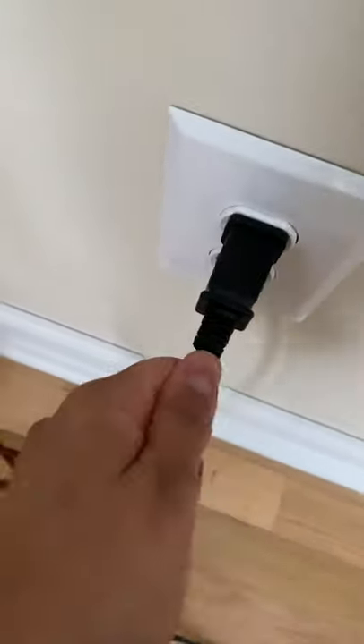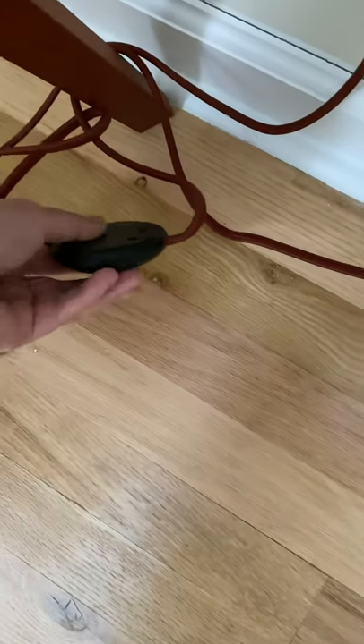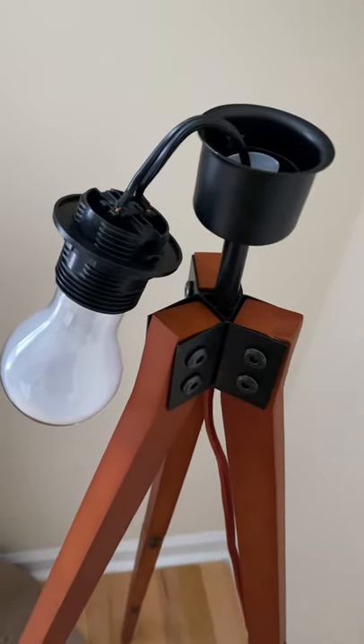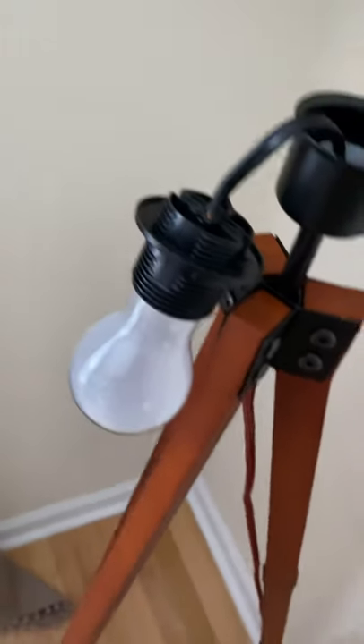It doesn't work. It's plugged in — this is the plug. It's not working. It's fastened and everything, the light bulb...